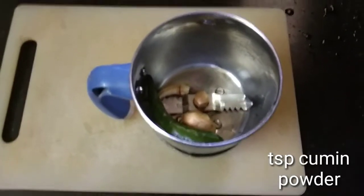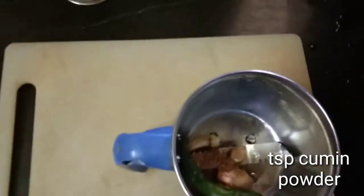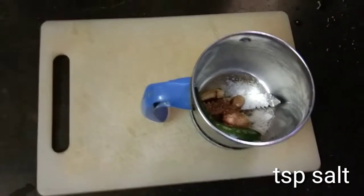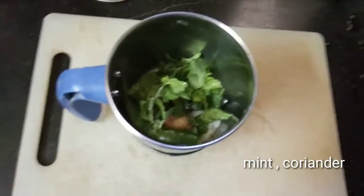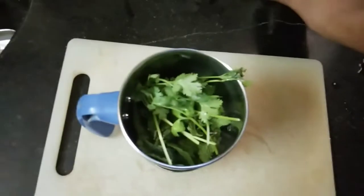Add 1 tablespoon of cumin powder and 1 tablespoon of salt. This drink tastes superbly, you know. Now add equal proportions of mint and coriander, and then add lemon juice.